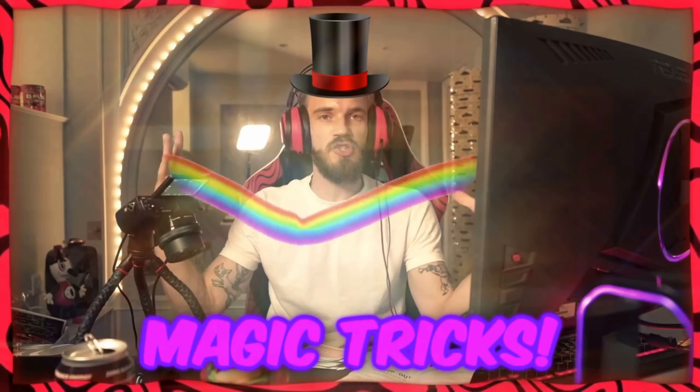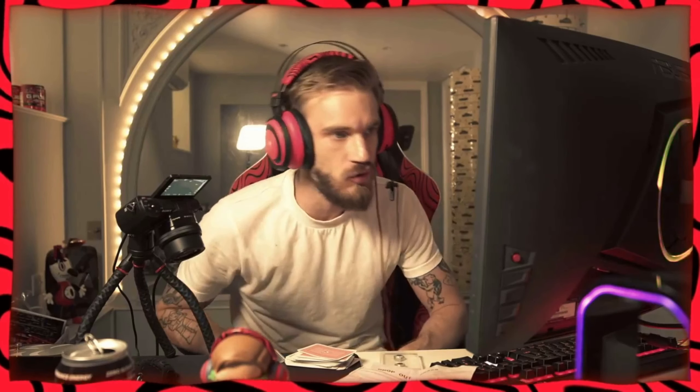He's going to wow his wife with magic tricks. He's never done magic tricks before, but he is set on absolutely making his wife go crazy. Everyone loves a good magic trick.